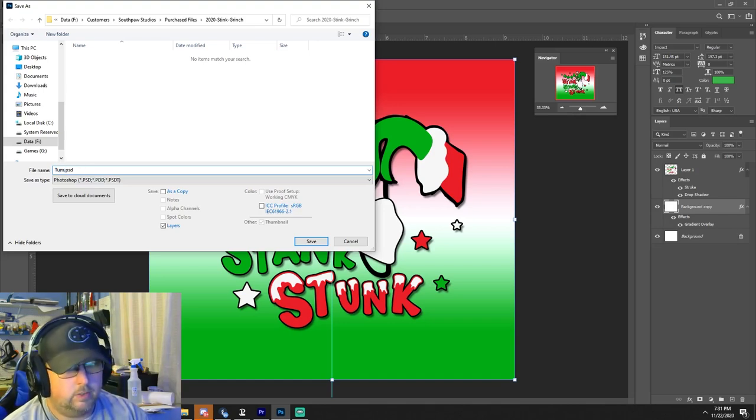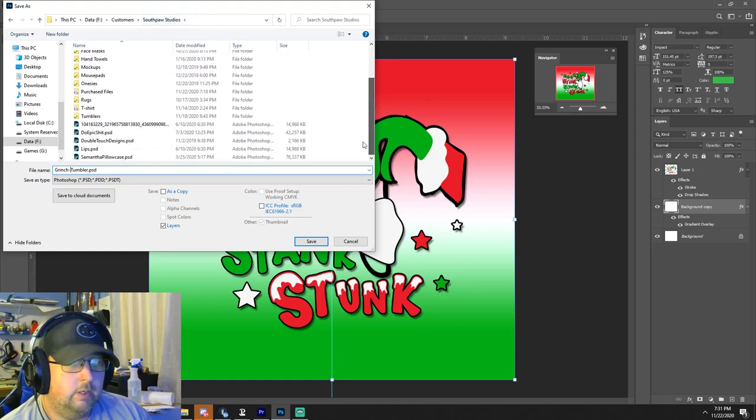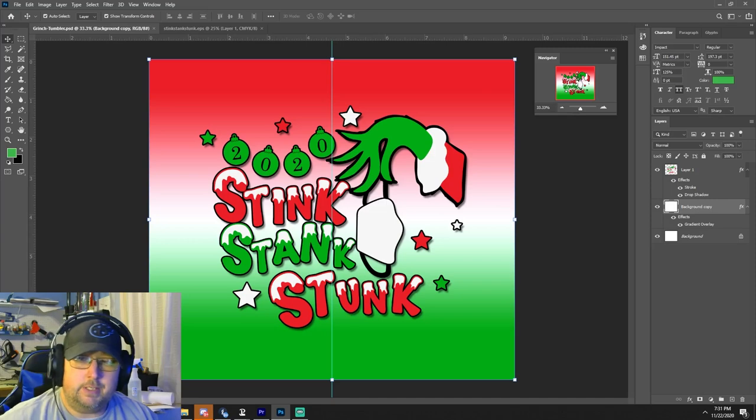We'll name it 'Grinch Tumbler.' The way I do mine, I like for anything sublimation to go under Southpaw Studios and I have everything organized by what it is. So we'll go ahead and print this and get it going.